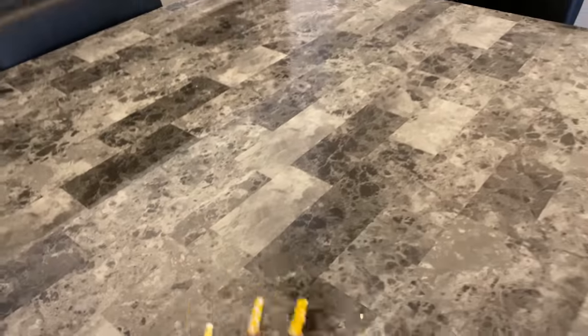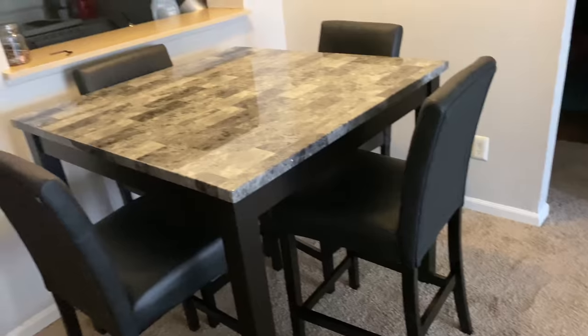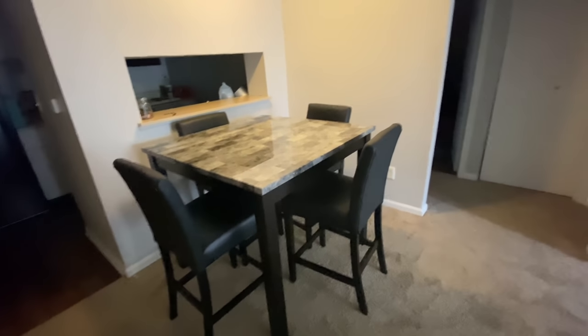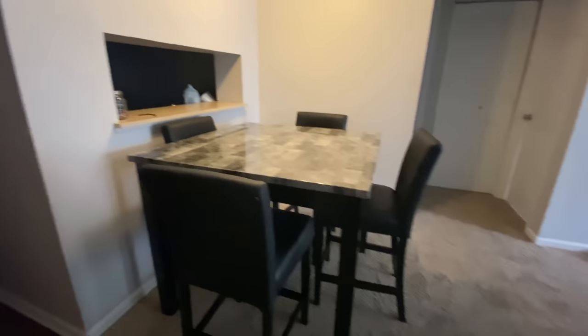Y'all, look at my new table. That's what I'm talking about. Growing with status right here. It's so beautiful. Y'all, it's actually bigger than what it looks like too. I ain't going to lie, I love it.